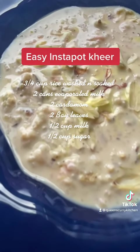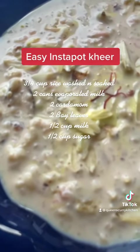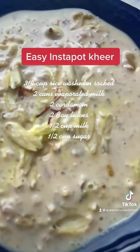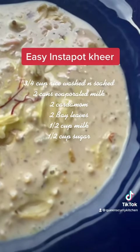It's absolutely a delicious and easy dessert and you don't have to spend hours making it anymore if you have an instant pot or pressure cooker. I hope you'll give this recipe a try and come back for more such recipes to my channel, The Queen's Curry Kitchen. I'll see you soon in the next one. Bye!